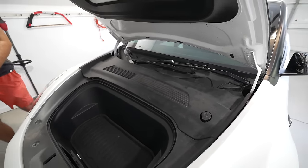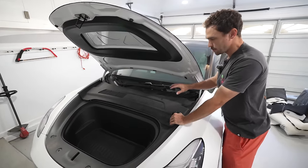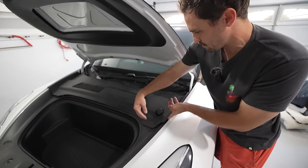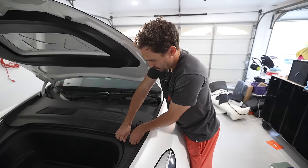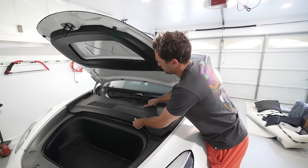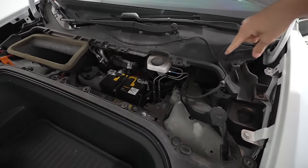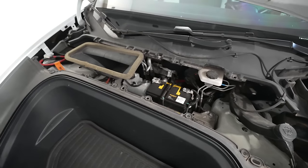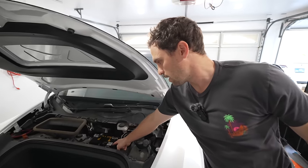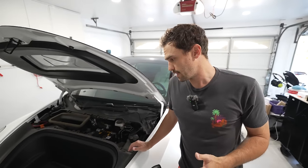Now we're cleaning out the AC condenser at the front of the car by removing these plastic covers. When removing them, try to start from the edge so you can see where they're clipped in — pull right on top of the clips and move along so you don't break anything. Also, just a reminder: this 12-volt battery I got a notification from Tesla that it was low on charge. For $116 they came next day and took care of it — a lot cheaper than I expected.